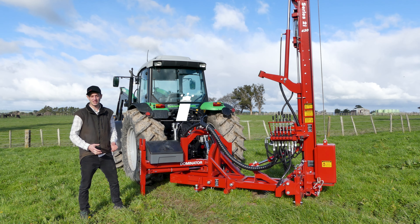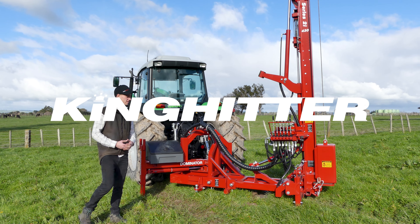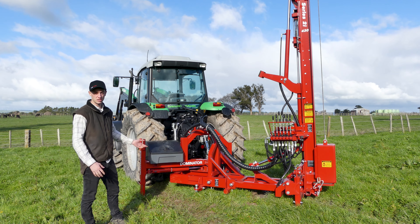G'day guys, today we're going to go over some of the key features and benefits and some key details of the Dominator rotational base.